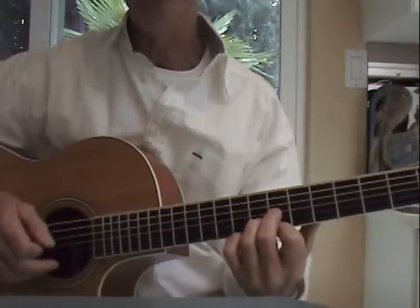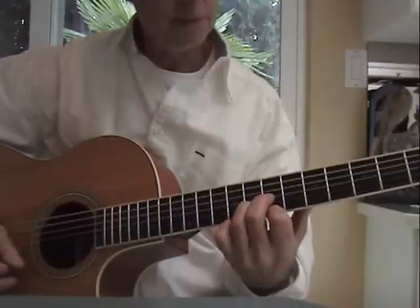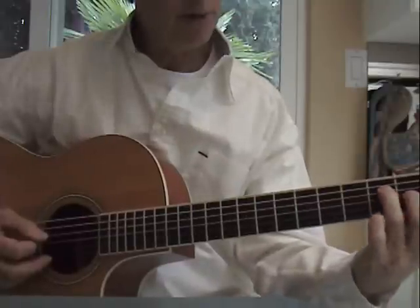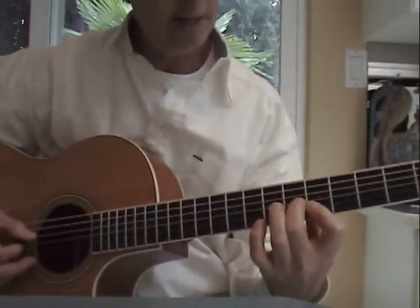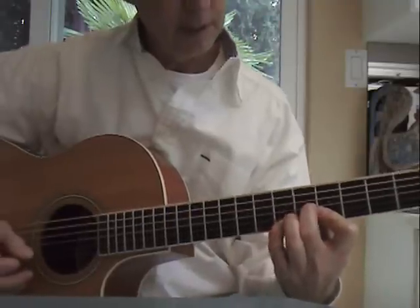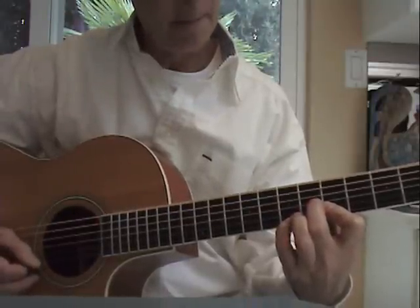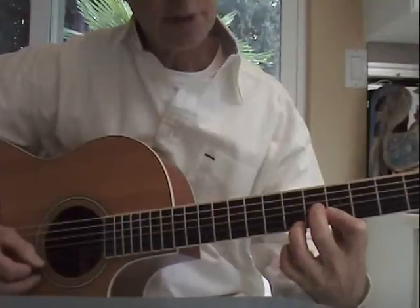Move it up to the seventh fret and I think we've got a G. And then we go to an F shape chord, just with two fingers, at the fifth fret — an A. And on that A we add the ninth, probably, with the third or fourth finger at the first string, seventh fret.